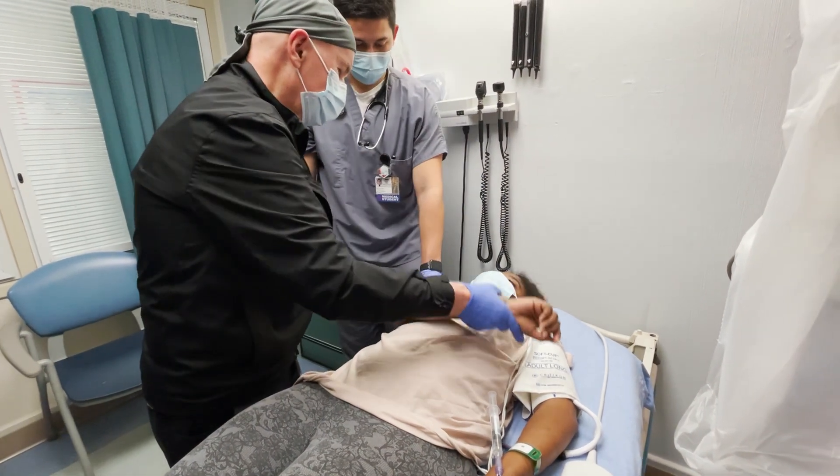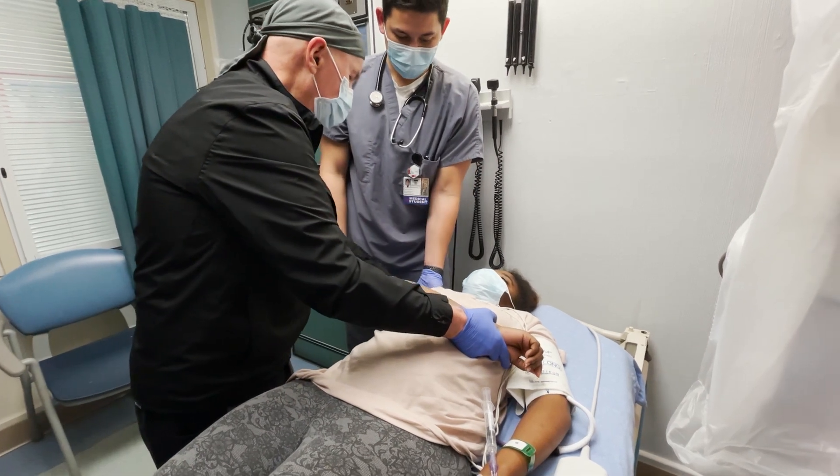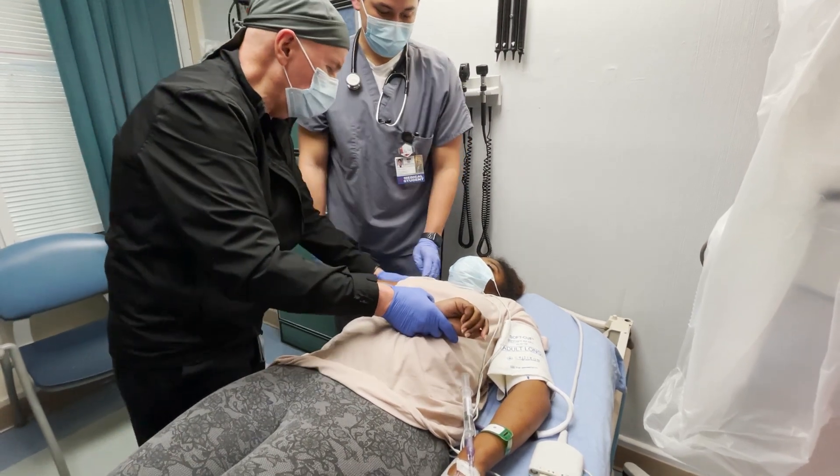It's so subtle. You would not have gotten that. I didn't feel anything pop or anything, and I didn't hear it. We're going on a pulse reduction — we'll get a pulse reduction.